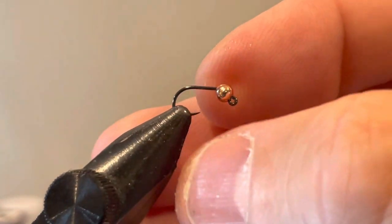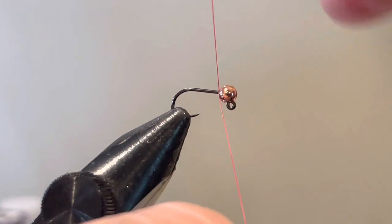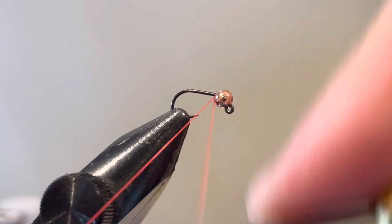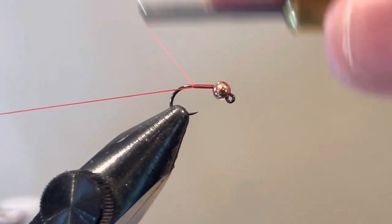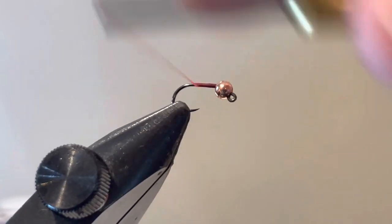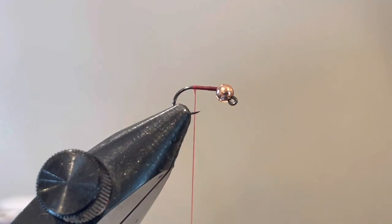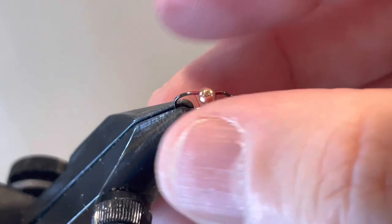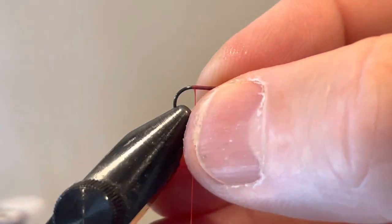For uniformity and so they line up right in your box, try to get the slotted bead on the right way — just pay attention as you're tying. The first thing we're going to do is get some thread wraps down the shank of the hook. We're not going to put a lot of bulk in it — just flatten the thread and get down to the bend of the hook. Meanwhile, keep checking on that bead so it doesn't turn around on you.